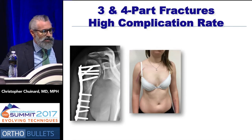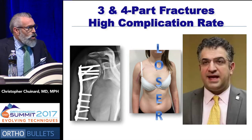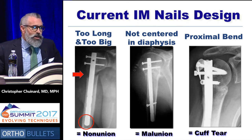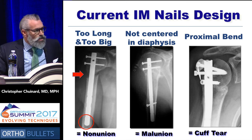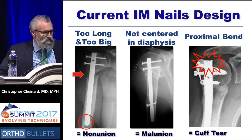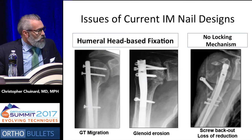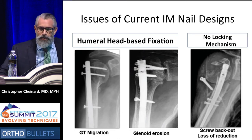Plating can be very devascularizing, and that increases your risk of AVN, especially when you go breaking apart all the callus. With three- and four-part fractures, you could try to do something percutaneously, but that can be challenging when plating, and there are high complication rates. So when we go around playing doctor, we can very often end up as a loser — at least our patient can. What's wrong with current IM nail designs? Well, nails are too big or too long, and those can serve as non-union machines. They're not centered in the diaphysis, and that can lead to malunion.